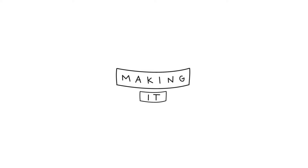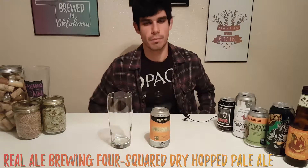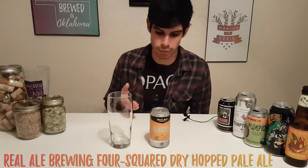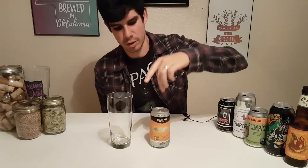What's up guys, thanks for coming back and watching another episode of Making It Green. I've got a Texas beer to try — Real Ale Brewing Company. This is a really cool brewery. They've been around since 1996. They actually started out in the basement of an antique store in Blanco, Texas. They're still in Blanco Texas, in a bigger place now with a lot more employees, making some of the best beer in Texas.